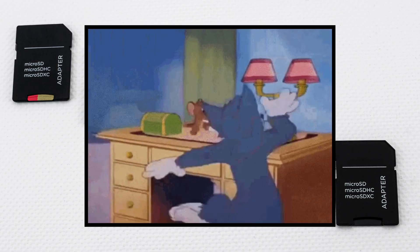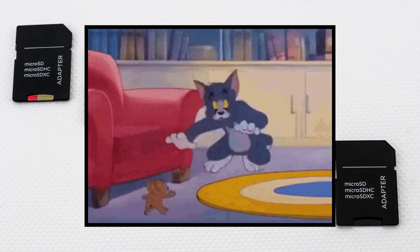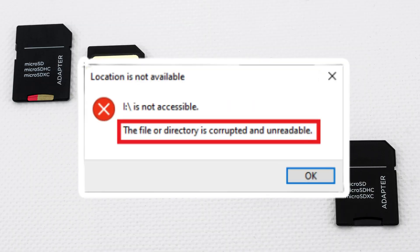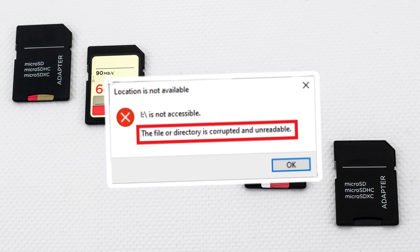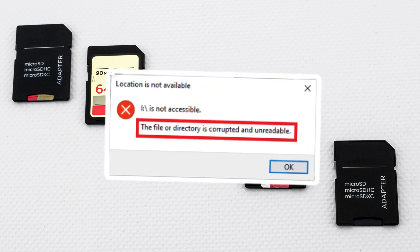Even worse, you might find one years later and have no way to read the files because the format is ancient — a cruel twist in the life of digital storage.